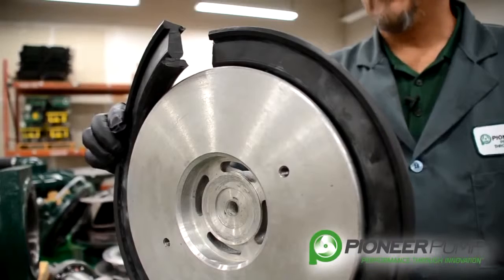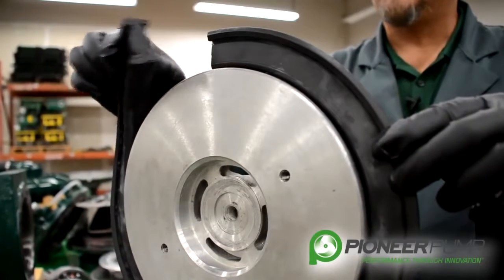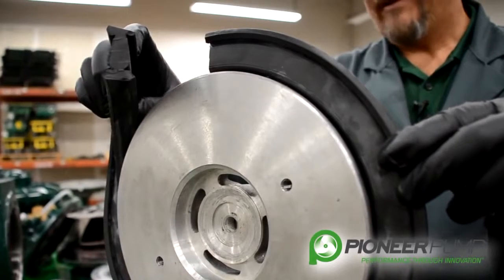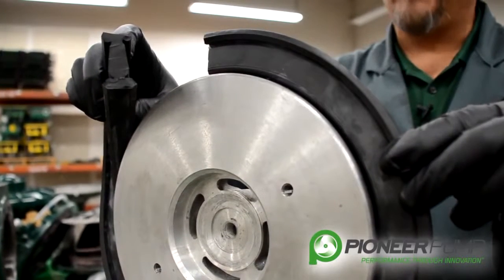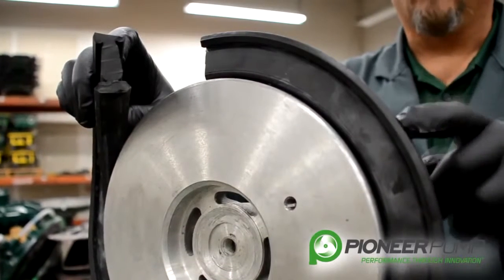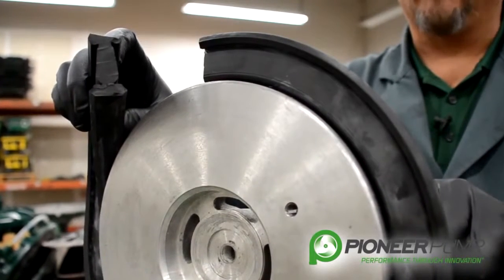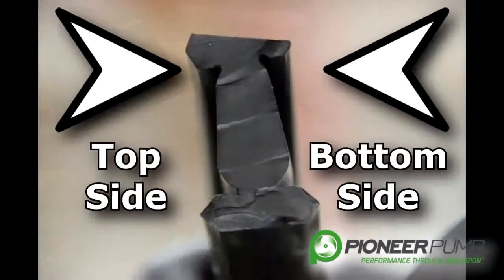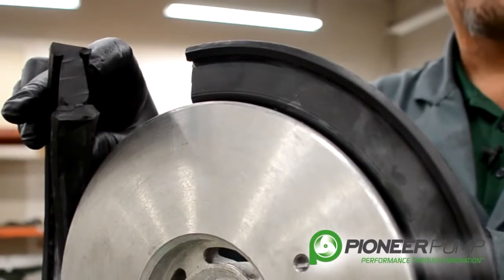For demonstration purposes, we have cut the seal on this actuator. There are a couple of things to be aware of: this seal goes on only one direction onto the actuator. If you look closely at this seal, you will notice that it has a slight taper to it. The bottom portion of the taper goes to the bottom side of the actuator when you install it.